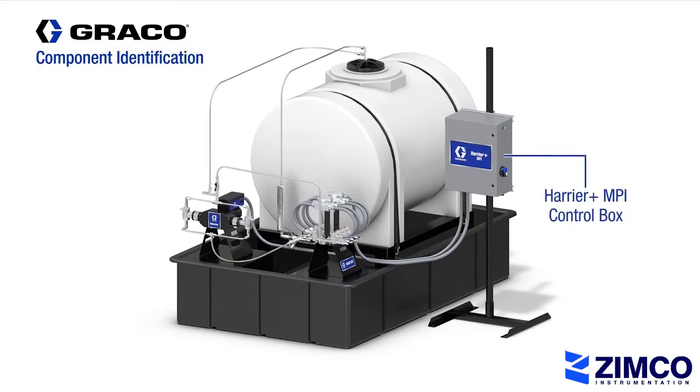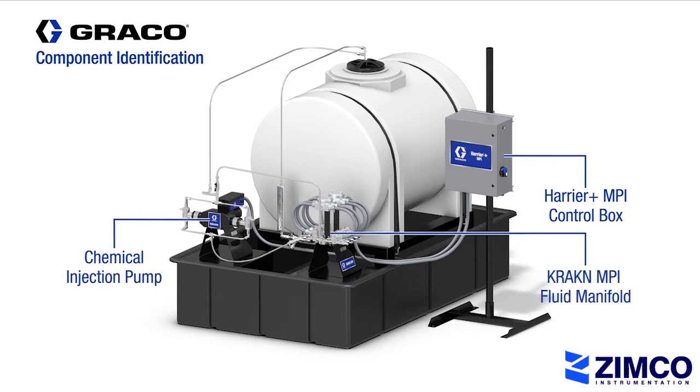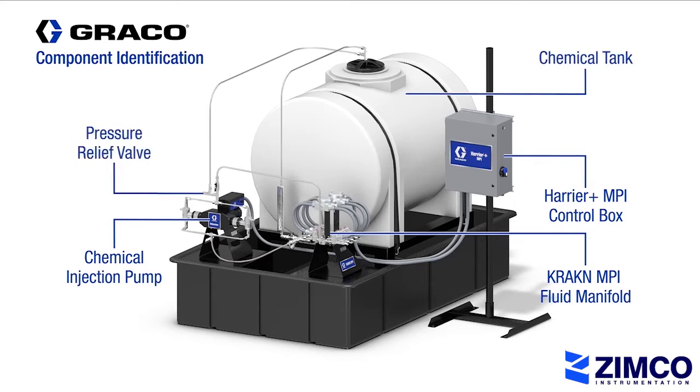The Harrier Plus MPI manages the chemical dosing command to the pump and utilizes the same remote monitoring and automation features that come standard on the current Harrier Plus controller. The chemical pump will then feed the Kraken MPI fluid manifold, which distributes chemical to multiple injection lines up to 8 points, through the solenoid block assembly. Also part of this demonstration is a chemical tank and pressure relief valve.